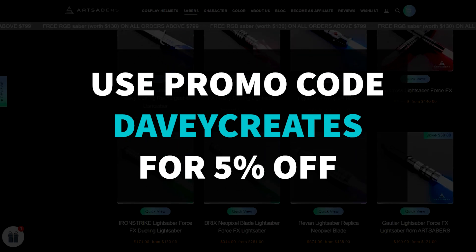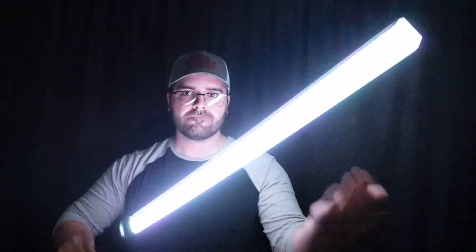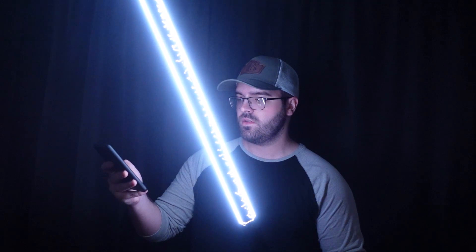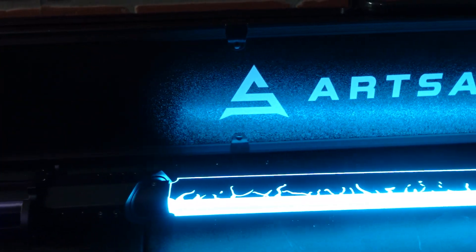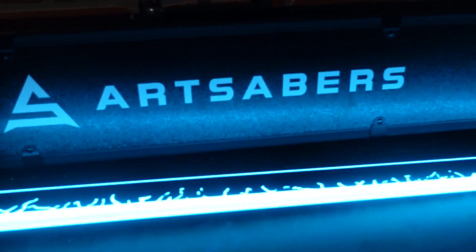What I'm showing right here is the regular dark saber mode — this is to truly make the lightsaber look like a dark saber, including the sounds, the lighting, how it ignites and retracts, and the clashing sounds. But of course, if you've ever used an Art Saber or a neopixel lightsaber, you know that you can customize it pretty much any way you can imagine, choosing a wide variety of colors. You know me — I'm going to go with red.